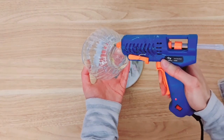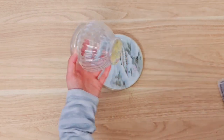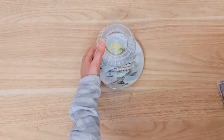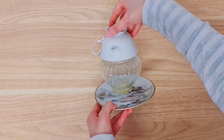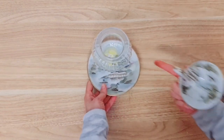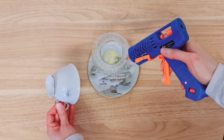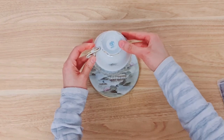You can secure the saucer with E6000 or some super glue as well. The next thing you want to do is take your teacup and place it on top. If you're using a jar, make sure the teacup can actually go on there nicely. You want to find something that isn't too short, too long, or too wide — because this is actually the body of the gnome. Let's have a look at where we need the glue to go — on the outer sides of this jar I think should be enough. Stick that right on and hold it for a while.